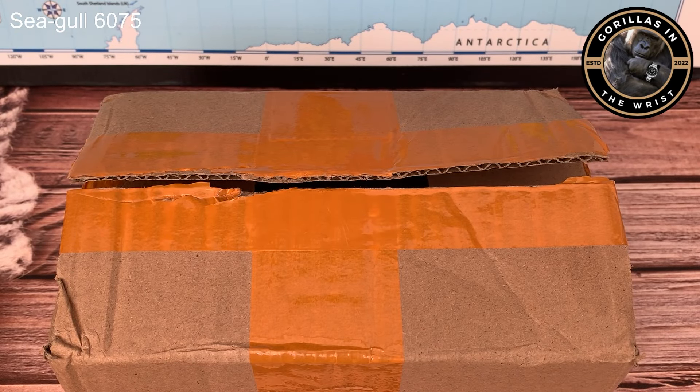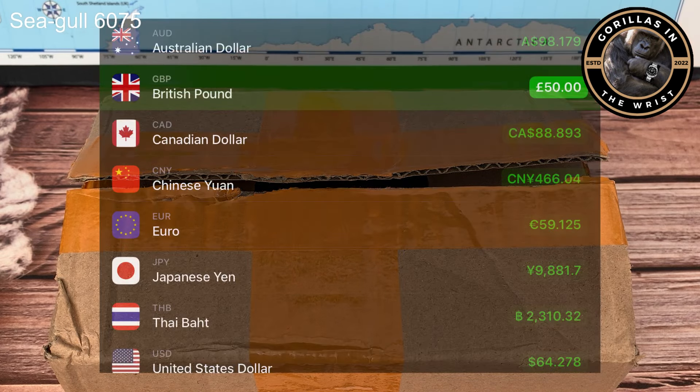Welcome back to the channel, my name is Chris and I'm a gorilla in the wrist. Today we're doing an unboxing video - I haven't done one of those for a while. We're doing the Seagull 6075, a watch that I picked up off AliExpress for under 50 quid. A Seagull for less than 50 quid - insert own jokes here. I'm hoping this isn't one of those ones that nicks your chips very quickly.